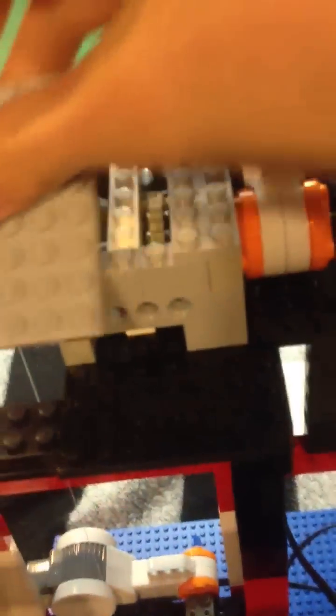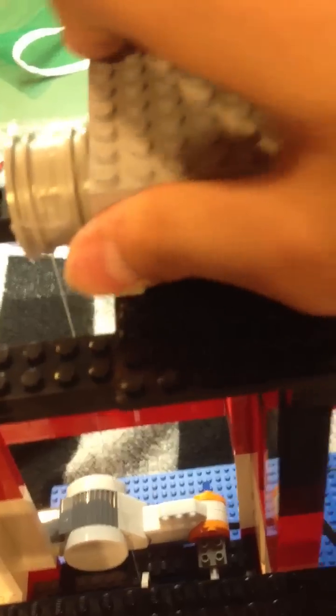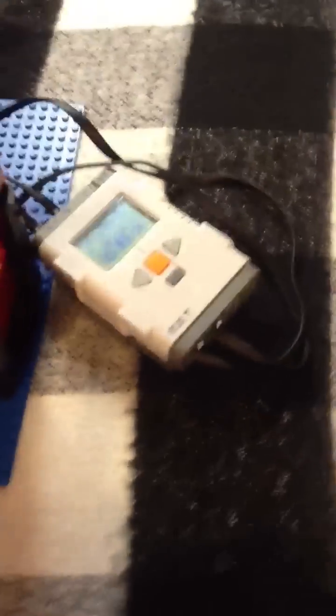Here is the gearbox. It's geared down so that it has enough torque to raise it all the way. And then here's the NXT brick - right now it's just sitting on the ground because I didn't feel like making a case or anything.